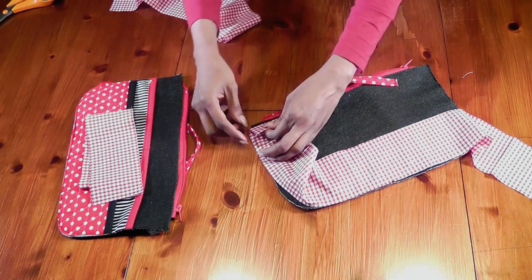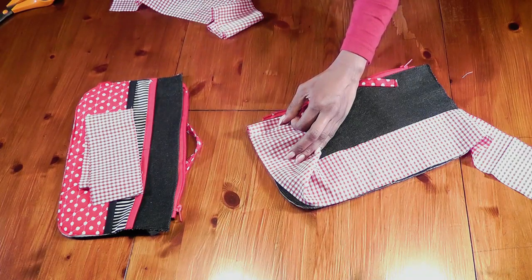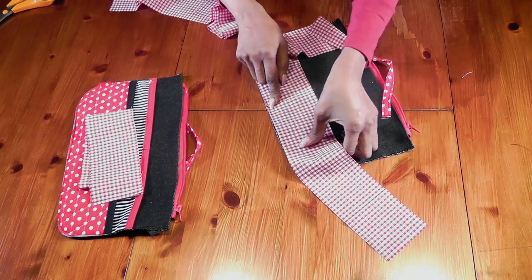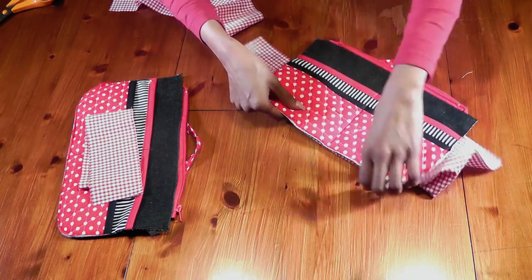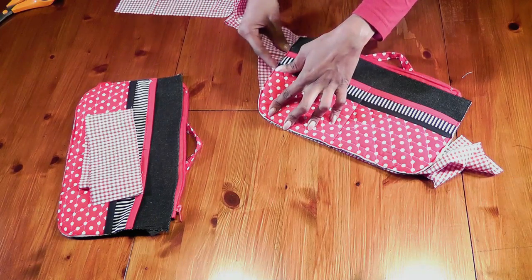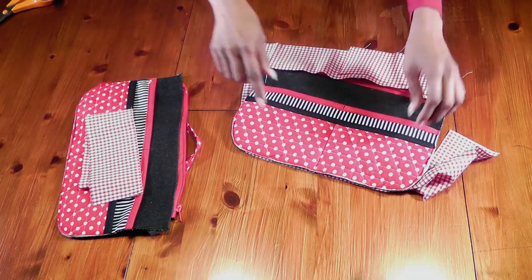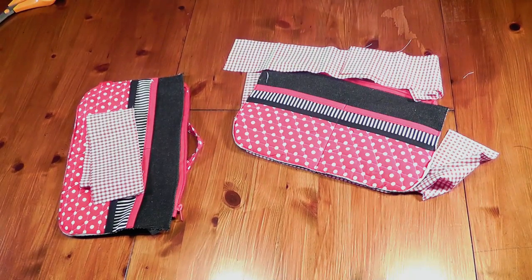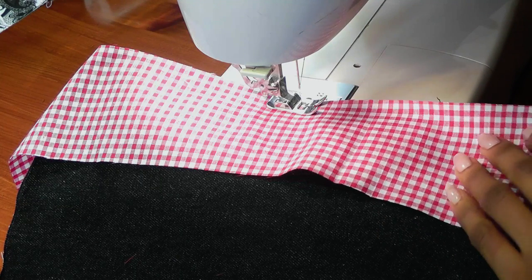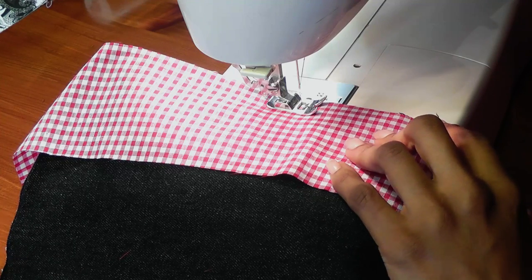We're going to sew a quarter-inch stitch all the way till the end. When it comes to the end you will see that there is a little bit left, but we need that just to cover the edge. I'll show you on the sewing machine how to finish that, and once we've done that we're going to turn over this side and sew like so going all the way till the end. Let's go to the sewing machine — we're going to pin and tack before you start sewing, and we're sewing a quarter-inch stitch.